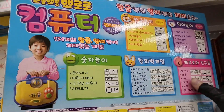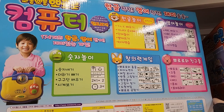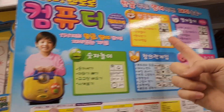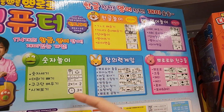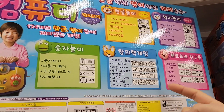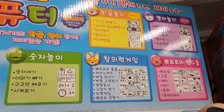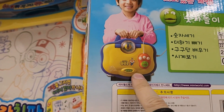Here are the main features on the back — you see these apps you cannot find anywhere else, they're special apps. They will teach you Hangul, English, math, and then there are games, creative games, and there's a friends app too.